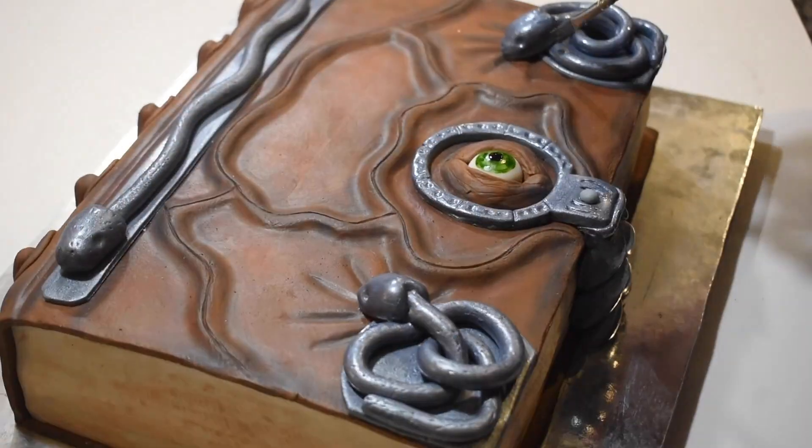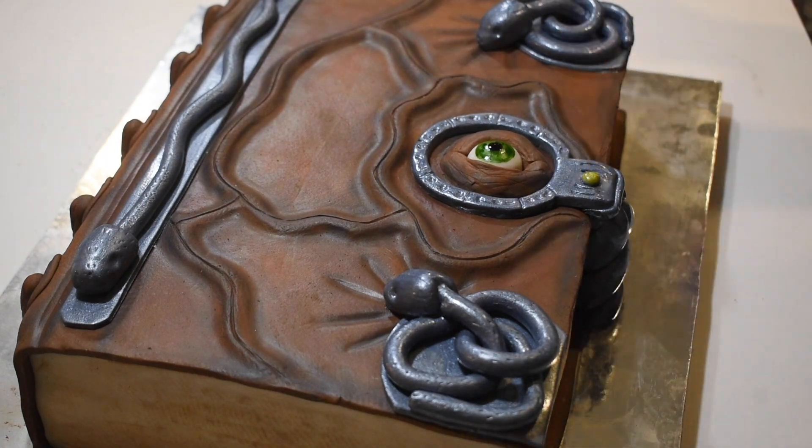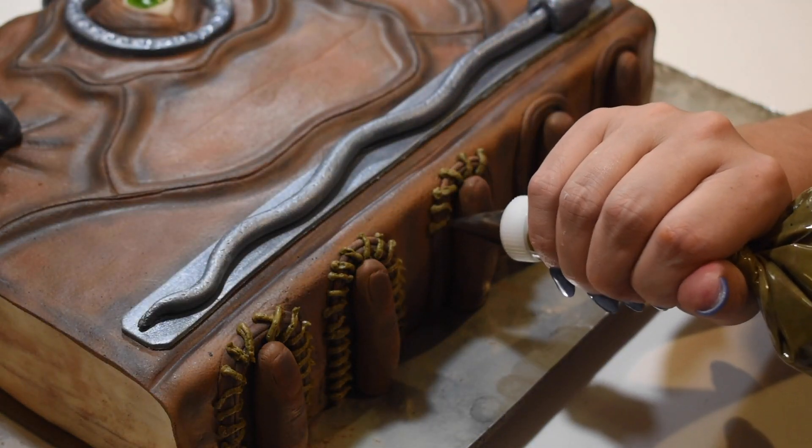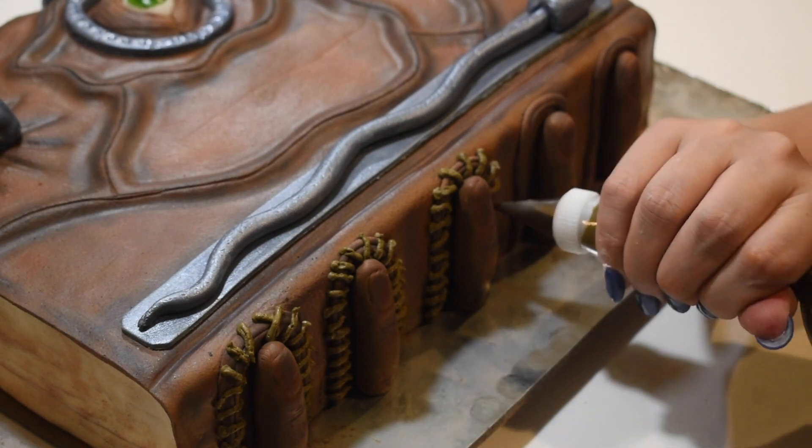I painted a small piece to represent the gem on the lock using yellow food coloring. To finish it off, I piped the stitching along the seams with moss green buttercream.